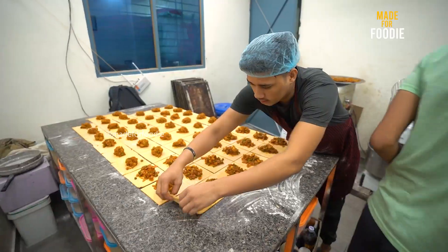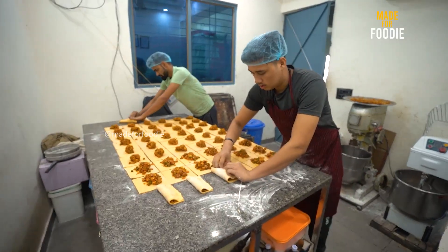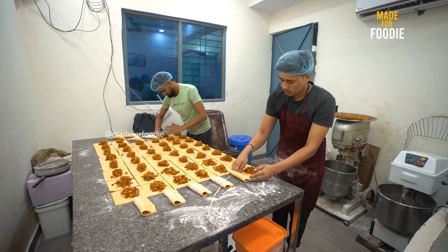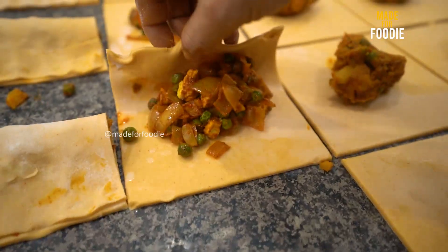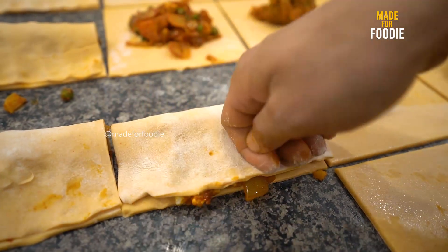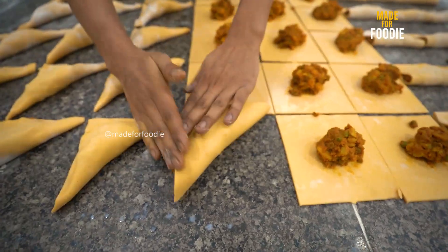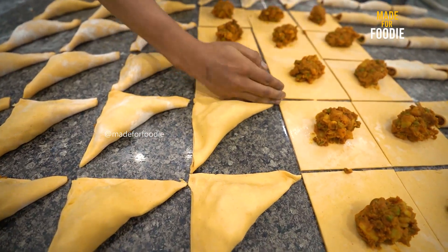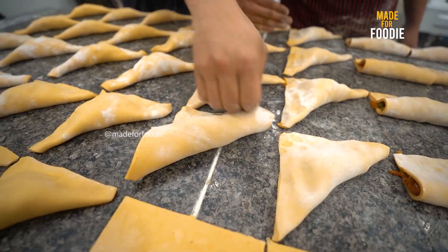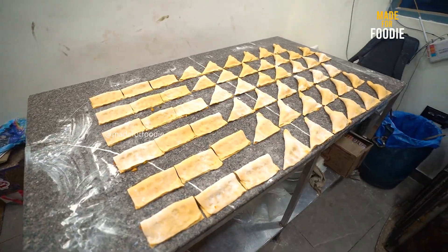I am ready to fold it. Now I will fold it in the hand. So this is how to fold it. Please comment and tell me what is your favorite. I like to eat it with coffee — this is a perfect triangle shape and the puffs have beautiful layering.